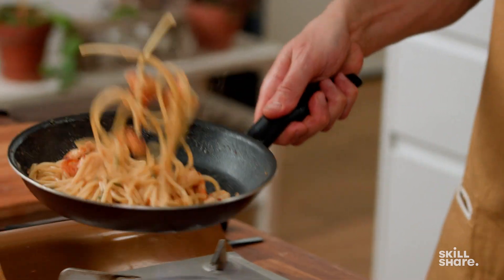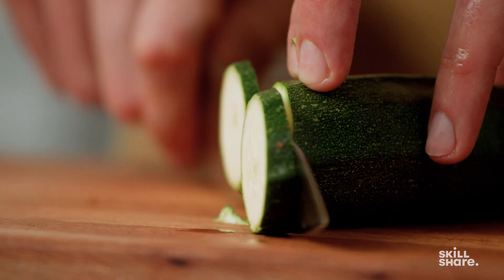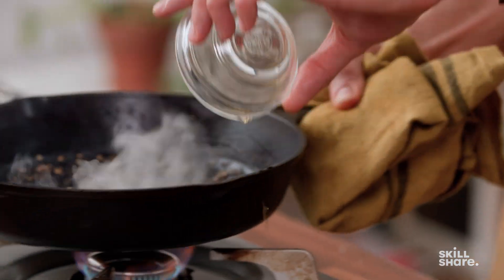Hi, my name is Alex. I'm a YouTuber and a self-taught chef. I've been cooking for more than 15 years and I'm really excited to share with you the fundamental skills you need to prepare healthy and beautifully prepared dishes.